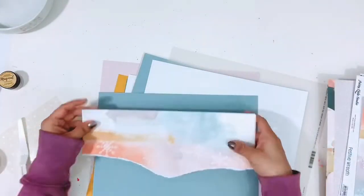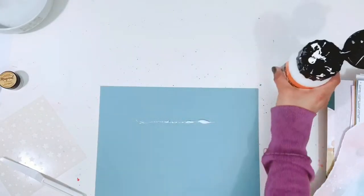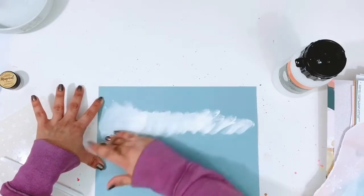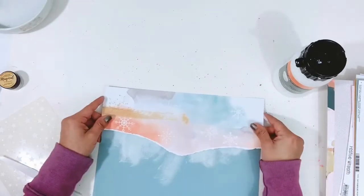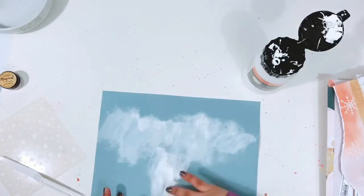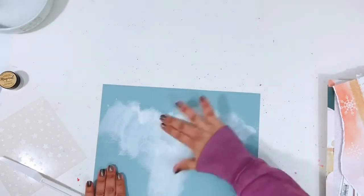I will use some gesso, lots of splatters and mists, and then also the stencil with some embossing powder. I'm going to use white gesso and just smudge it with my finger to make it look snowy and frosty — just along this line here and then some in the center, but not all the way down to the bottom of the layout. I'm just smudging this cheap white gesso in with my finger, rubbing it into the paper.